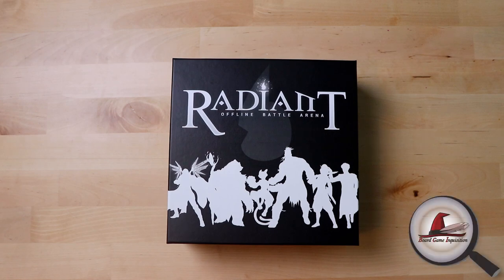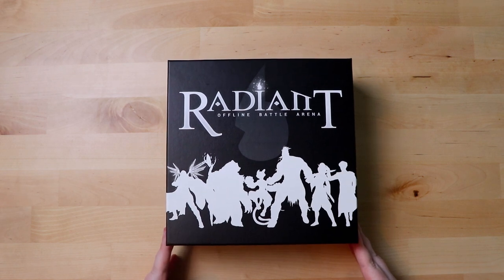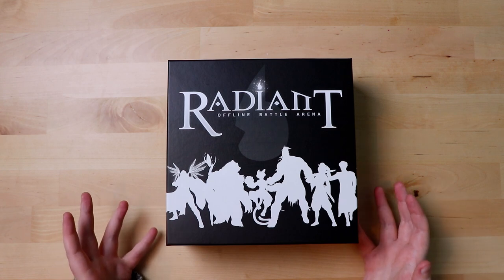Hi everybody, my name is Antoinette and welcome to Board Game Inquisition where we are fans of board games both new and old. Today we've got something definitely and decidedly new. We're going to be unboxing Radiant Offline Battle Arena, which will be getting to Kickstarter backers fairly soon and I believe I have the first copy in Europe. Designer Jack Murray is a local board game designer and somebody who I know, so I got very fortunate to get this copy — so I'd like to thank him for that.